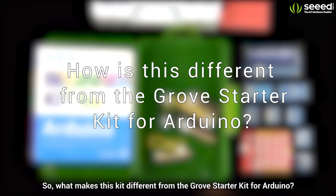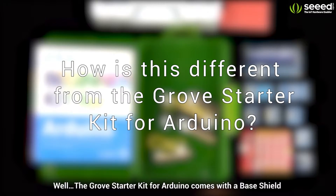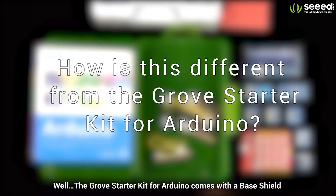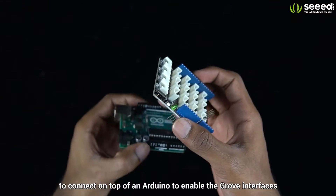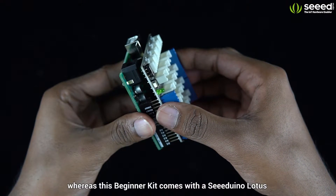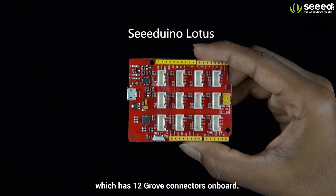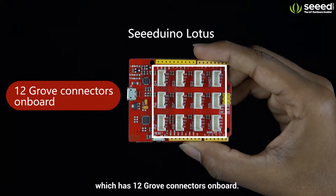So, what makes this kit different from the Grove Starter Kit for Arduino? Well, the Grove Starter Kit for Arduino comes with a base shield to connect on top of an Arduino to enable the Grove interfaces, whereas this Beginner Kit comes with a Cdunno Lotus which has 12 Grove connectors on board.